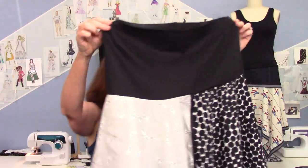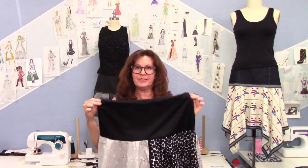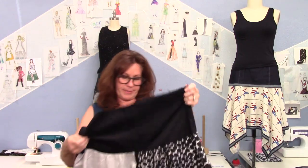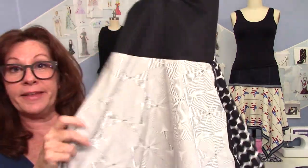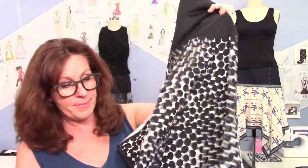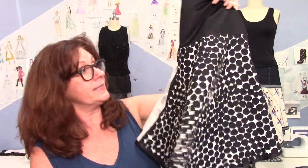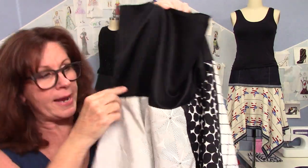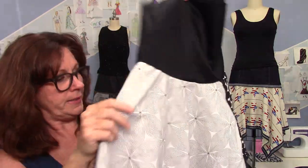Does it make it look choppy? I was wondering about this because the prints were so different, but that's the fun of it. The black ribbons really pull it together. That's going to be a fun skirt to wear in the summer. I've run out of sewing time for today — I have to come back tomorrow to put the elastic on and add my ribbon around the yoke edge. The hem is done, so that's all I've got to do. I'll be wearing this by the weekend.